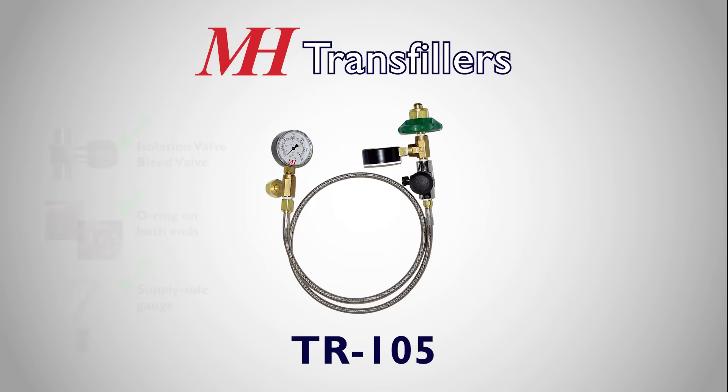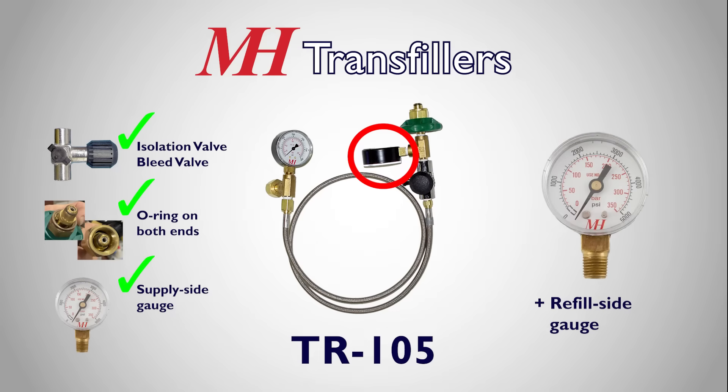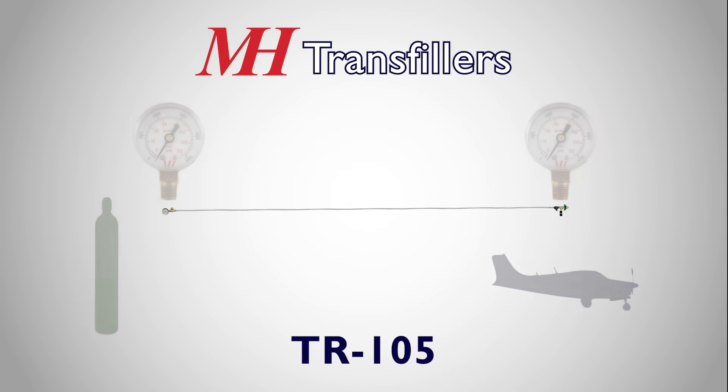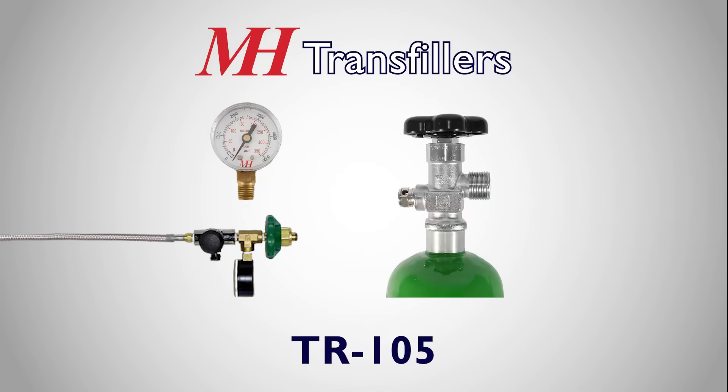The TR105 takes the TR95 one small step further and adds a gauge on the destination side of the fill hose. Having the second gauge is very nice when filling a built-in system, which usually requires a long hose. With a gauge on both ends, there's no running back and forth to check the pressure. Additionally, having a gauge on the destination side enables users to monitor the pressure of cylinders which do not have a gauge.